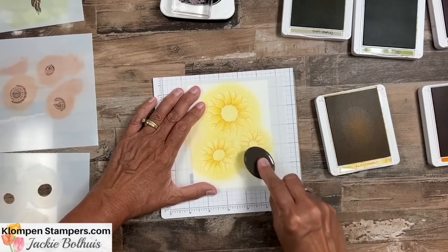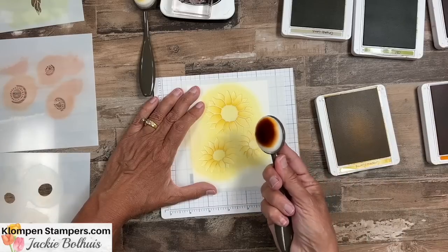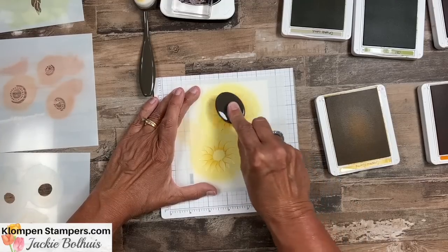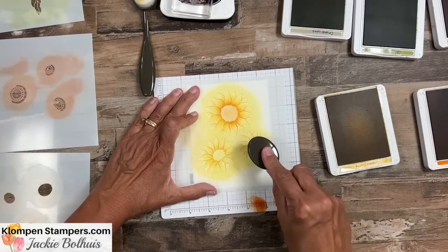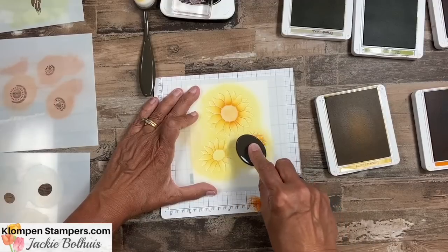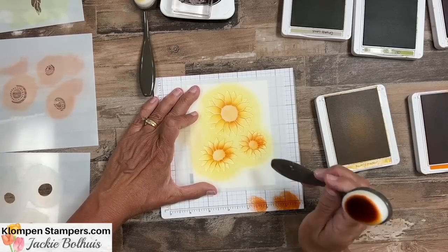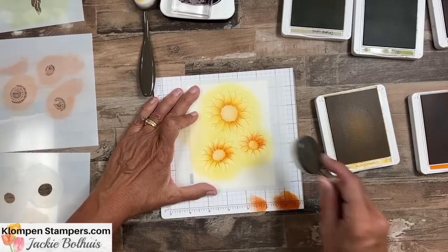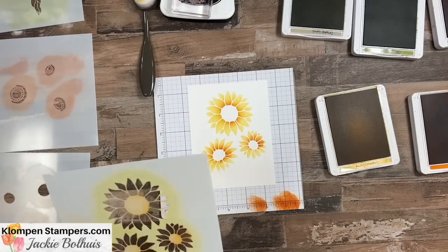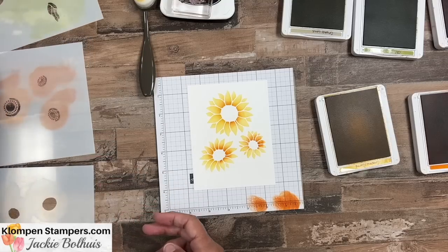Before I move the stencil I'm going to add a little bit of pumpkin pie. Pumpkin pie is pretty dark so I want to be careful about not getting blobs — I might blob it off a little on scrap paper first, then start in the middle and do a little circle, because I want it just in the center. There are mini brushes as well; especially for a small flower, a mini brush might be better.